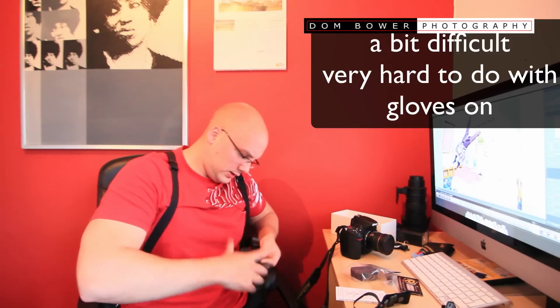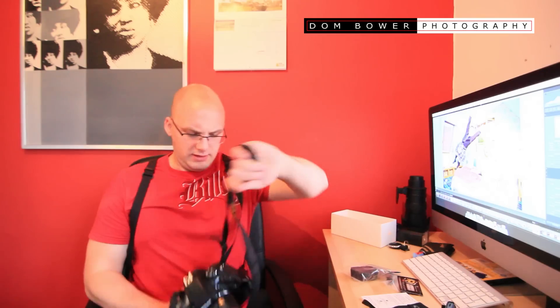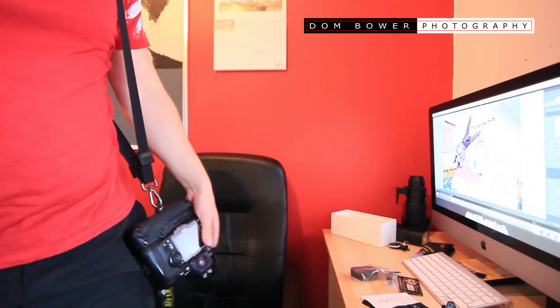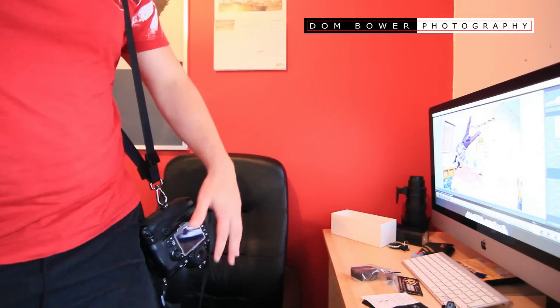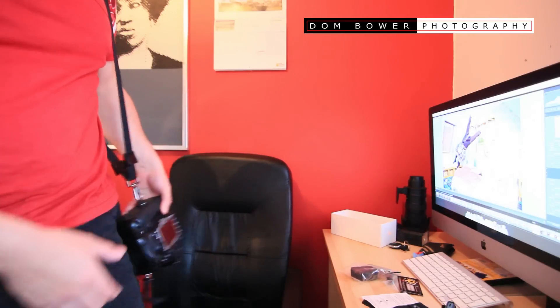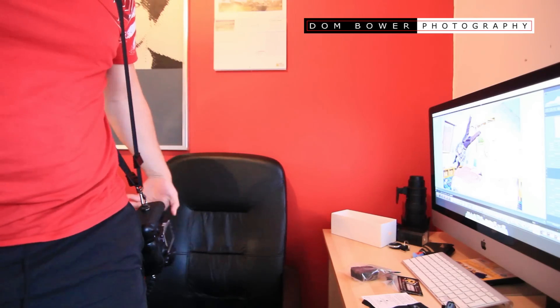There it goes. Okay, so that's just got the battery grip on. This annoys me already. So first of all, you're going to have to take your tripod collar bit off and then — now your camera's hanging upside down. Down there. Why? Why is it upside down? So now I have to kind of pick it up like that. Is there a purpose for this? I don't understand.